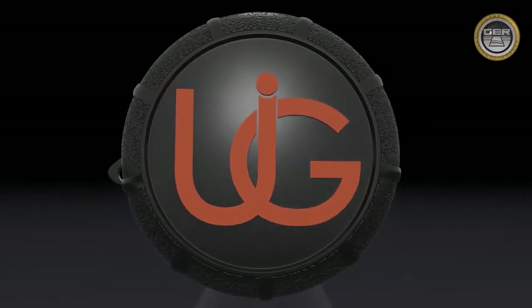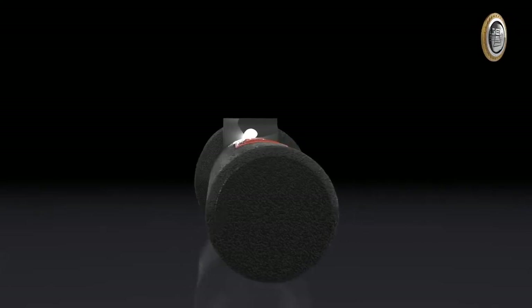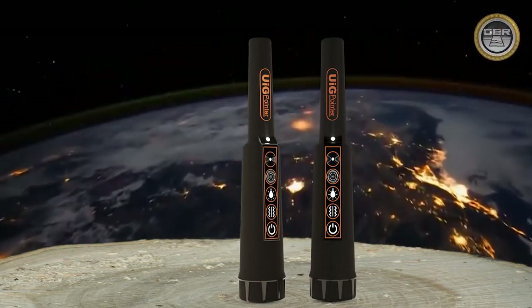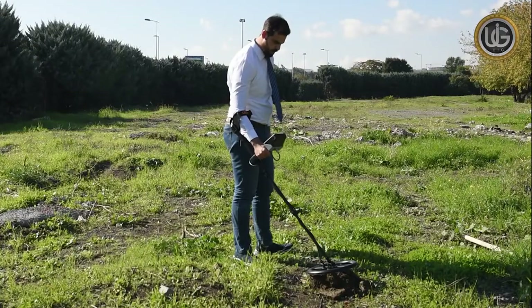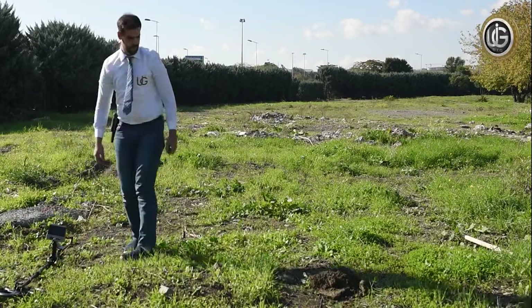The UIG pointer is one of the best German innovations with the European CE certification according to international manufacturing standards. It is lightweight and easy to use, and designed to be compatible to operate and function in all countries and regions. A true journey of exploration does not require going to new lands, but rather having a new vision.